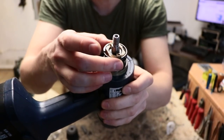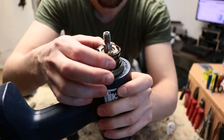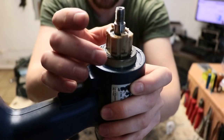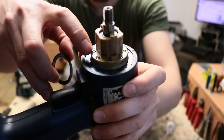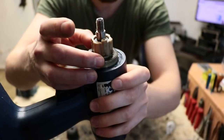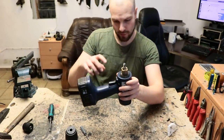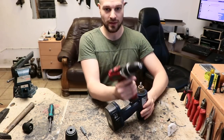Here is our spring and dial. As you rotate the dial, it moves up and down slightly and presses down on this clutch spring. The clutch spring then presses on this small metallic ring, and inside that ring are ball bearings. The motor is connected below, and to cut a long story short: the harder the spring pushes down on those ball bearings, the more torque is required before the whole mechanism starts ratcheting — basically giving up and disengaging.